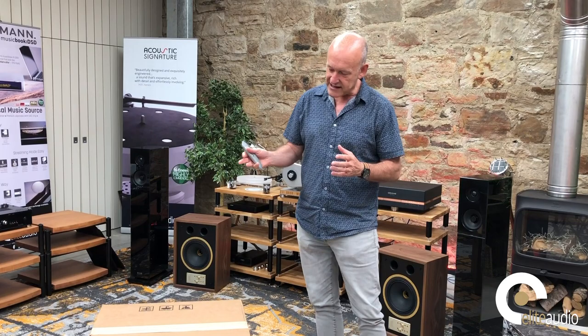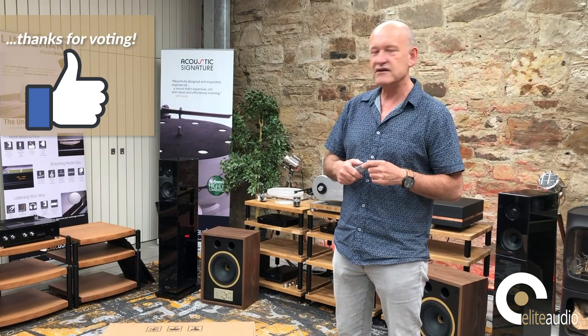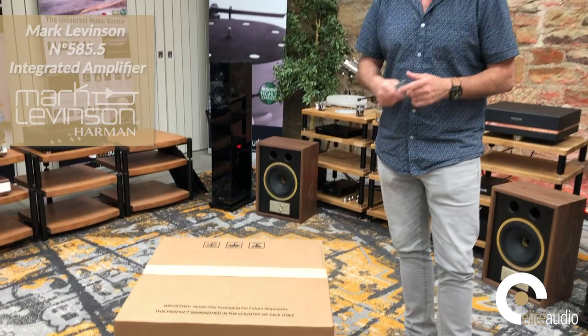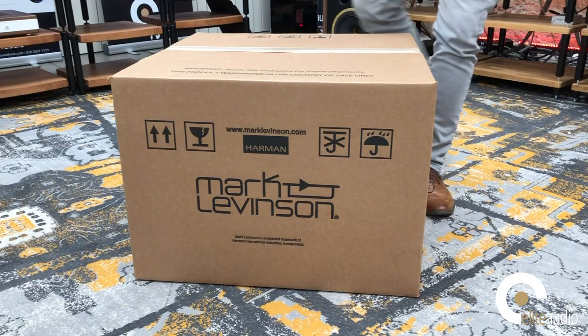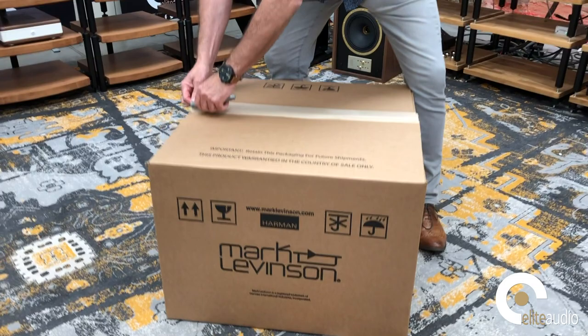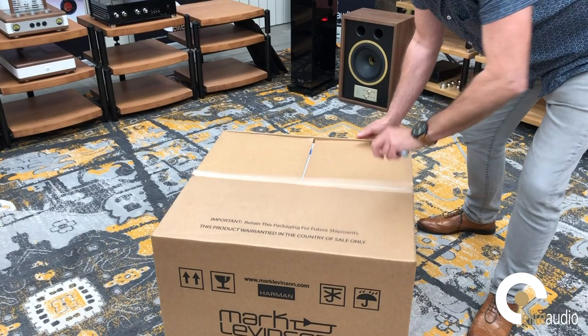Today we have the product which you voted for recently on our Facebook page — your preferred unboxing choice between the 585.5 and the Mark Levinson 519. What we have here is a flagship integrated in the Mark Levinson range: the 585.5, the replacement for the 585. I'm sure many of you are asking what is the difference between the 585 and the 585.5 — the simple answer is 0.5.